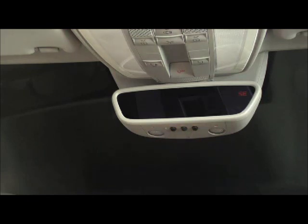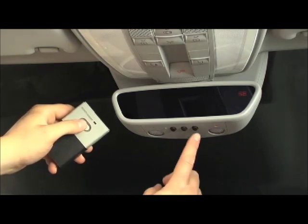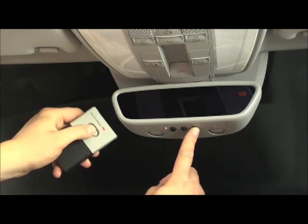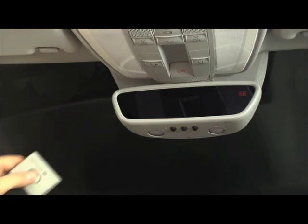Now hold the end of your remote within 5 to 12 inches of the button you want to program. Simultaneously press and hold the button on your remote and the button on the mirror you want to program. The indicator lamp will first flash slowly, then rapidly. When it changes to a rapid flash, release the button on the mirror and on your remote.